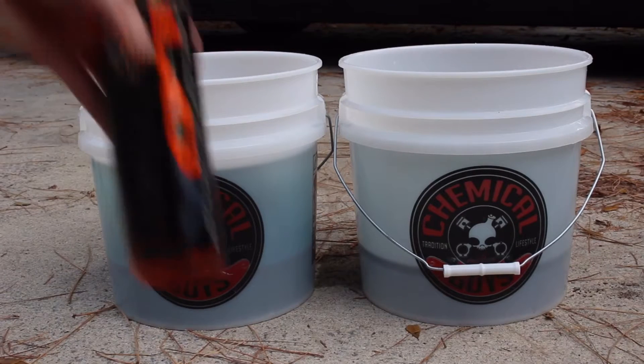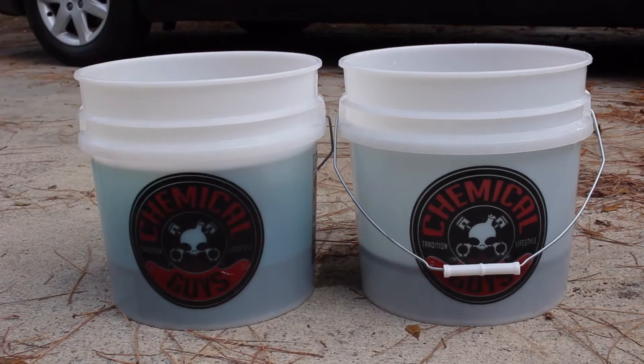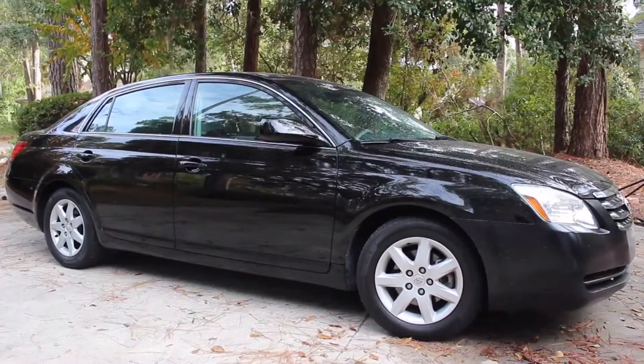Before we go ahead and wash the car we need to get everything ready. We're gonna take our car shampoo and put a few ounces into the bucket, and leave one of the buckets with just clean water. To wash the car, we're first gonna go ahead and rinse the car down.